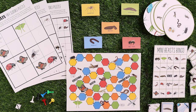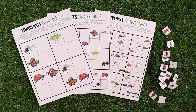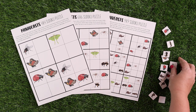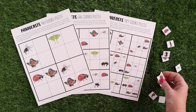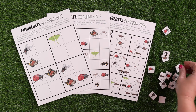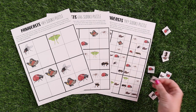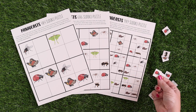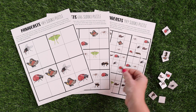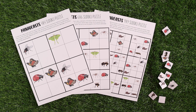It would not be a Waldock Way unit study if there were not games included. First up, we have mini beast Sudoku with three different levels — a four by four, a six by six, and a nine by nine puzzle — and included are the little cutouts that fit each specific one. You can pick depending on where your kids are at, or have them start with easy and go to hard. What I like about this is that the pieces are movable so kids aren't committed, they can move them around, and if they want to commit they can always glue them down.